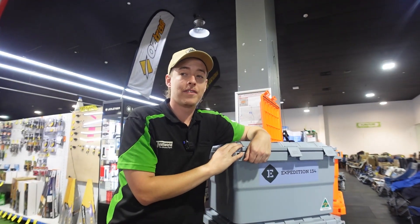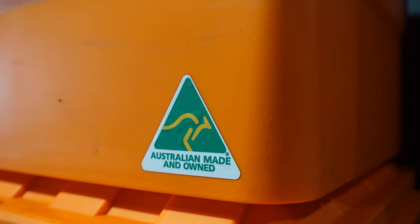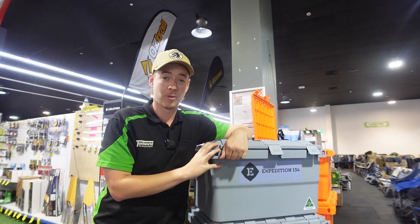My favourite thing about these ones is that they are 100% Australian made. The company is also 100% Australian owned, so whenever you're buying these ones you know you're supporting local business.